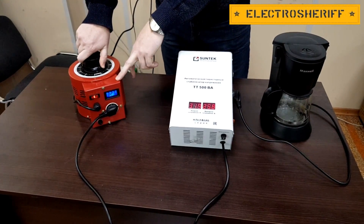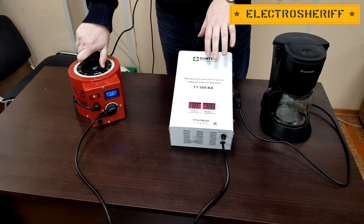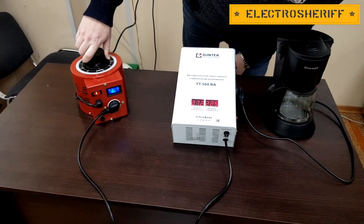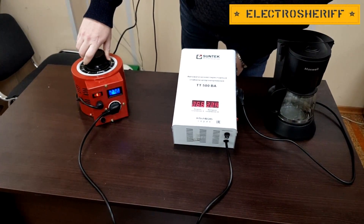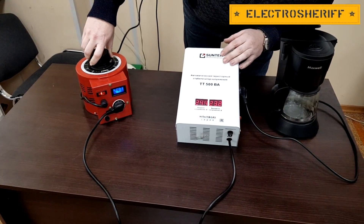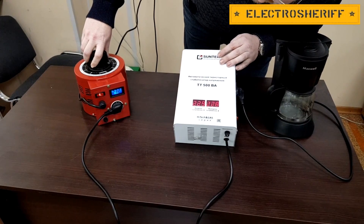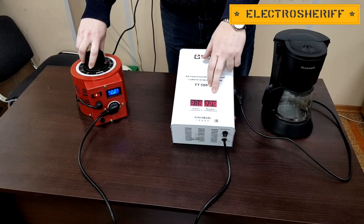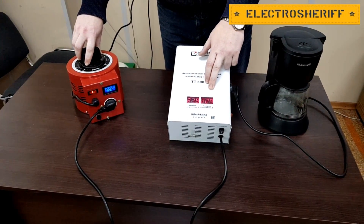It's a high voltage, stabilizer is off. I decrease our voltage and our voltage stabilizer is working very good. You can see how the voltage stabilizer controls the voltage in our network.